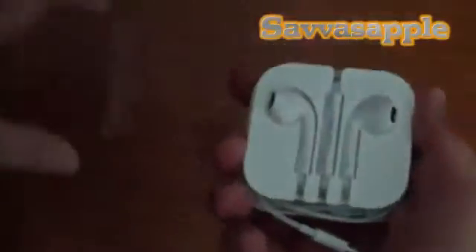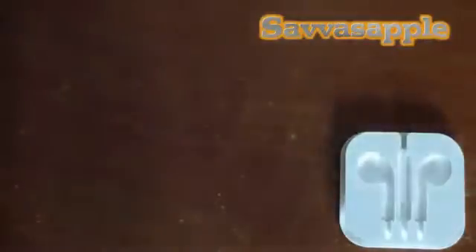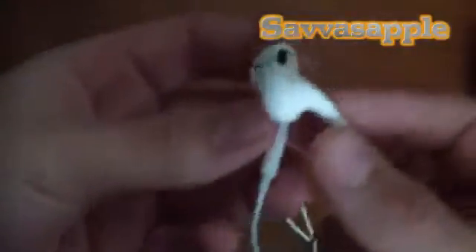Very, very simple. The Apple EarPods — there's nothing on the package, there's nothing here. Here's the Apple EarPods, which are really, really nice. I do like it.